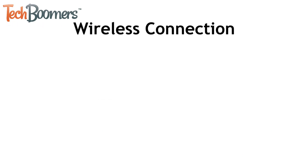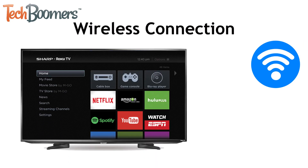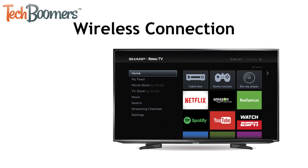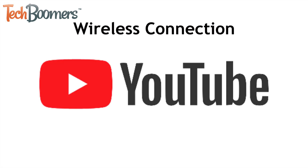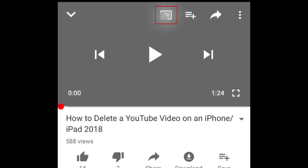The first method you can use is a wireless connection. If you have a smart TV, you may be able to connect your devices through Wi-Fi or Bluetooth. The exact steps to do this will vary depending on what kind of smart TV you own. Some smart TV apps, like YouTube, will allow you to cast media from the YouTube app on your Android to the YouTube app on your TV. Look for this cast icon on the app you're using to view media on your smart TV screen.